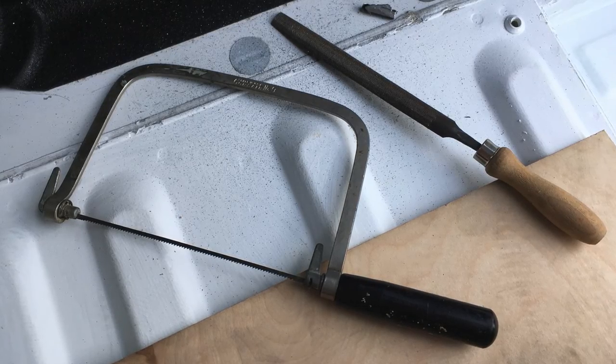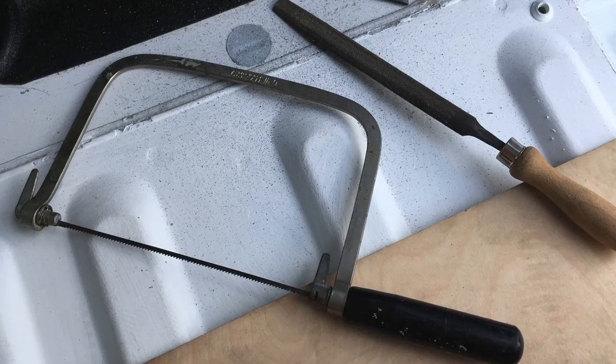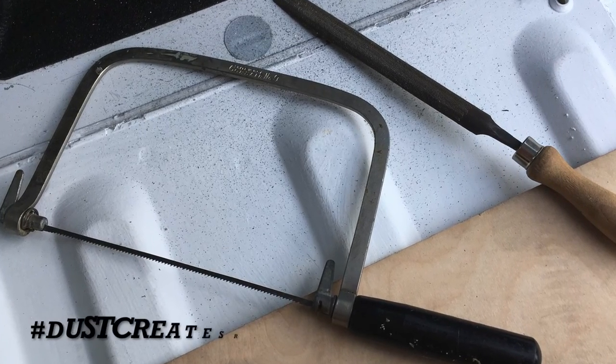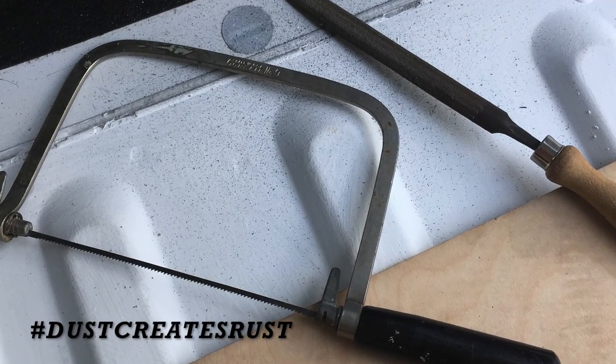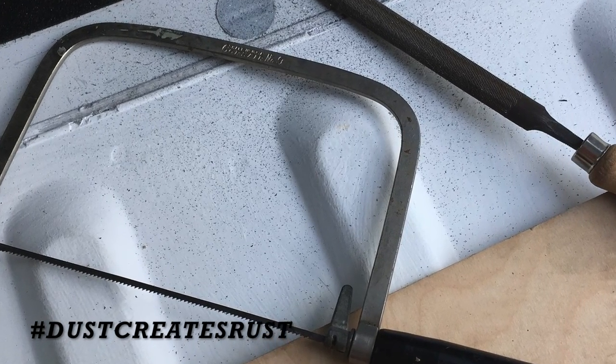You will make a lot of dust with the handsaw. Remember that loose dust will create rust, so make sure you vacuum up any metal flakes that have fallen on the inside and the outside of your seat bracket.